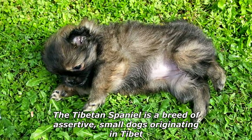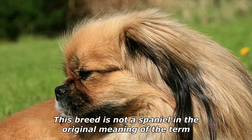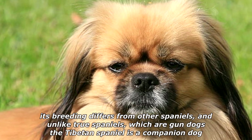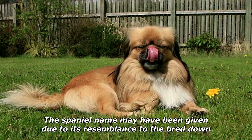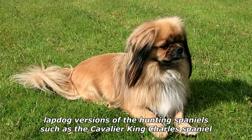The Tibetan Spaniel is a breed of assertive small dogs originating in Tibet. This breed is not a spaniel in the original meaning of the term — its breeding differs from other spaniels, and unlike true spaniels which are gun dogs, the Tibetan Spaniel is a companion dog. The spaniel name may have been given due to its resemblance to the bred-down lapdog versions of hunting spaniels, such as the Cavalier King Charles Spaniel.